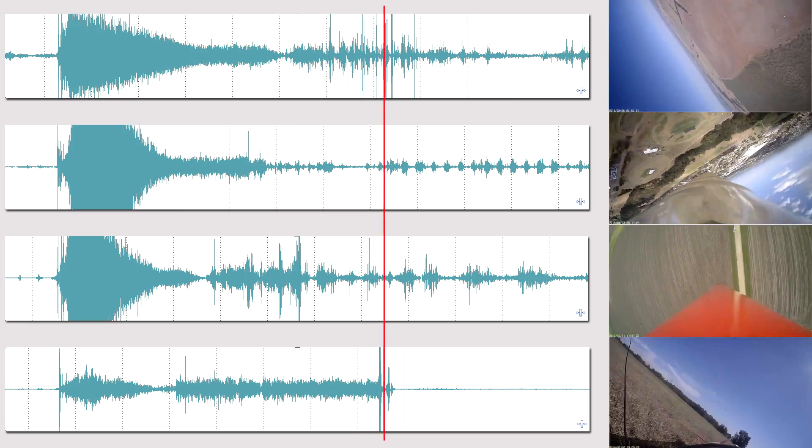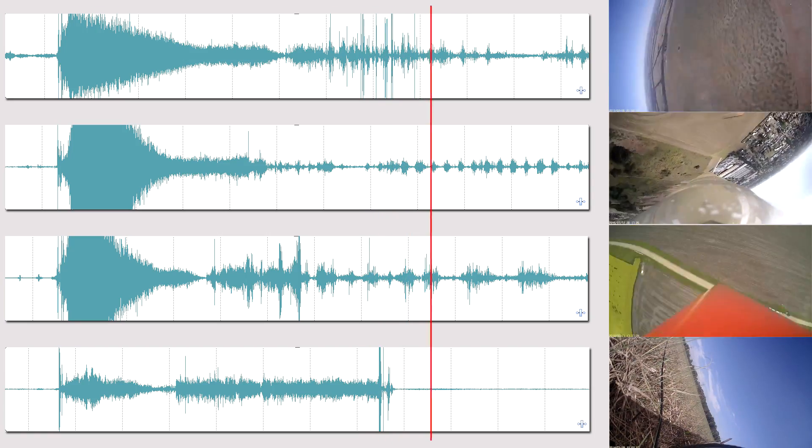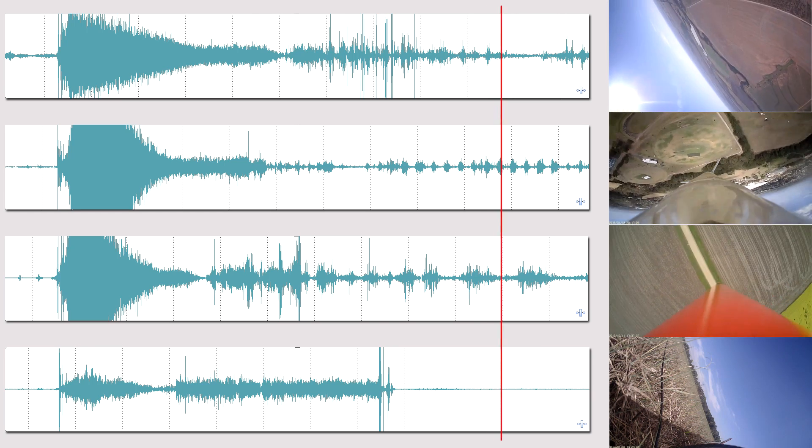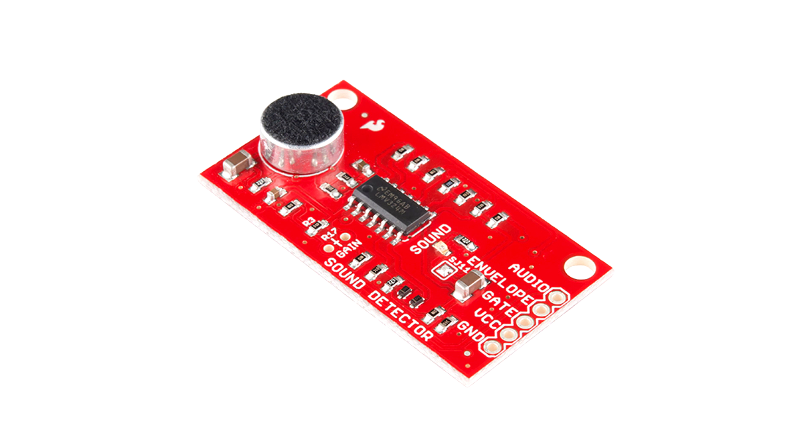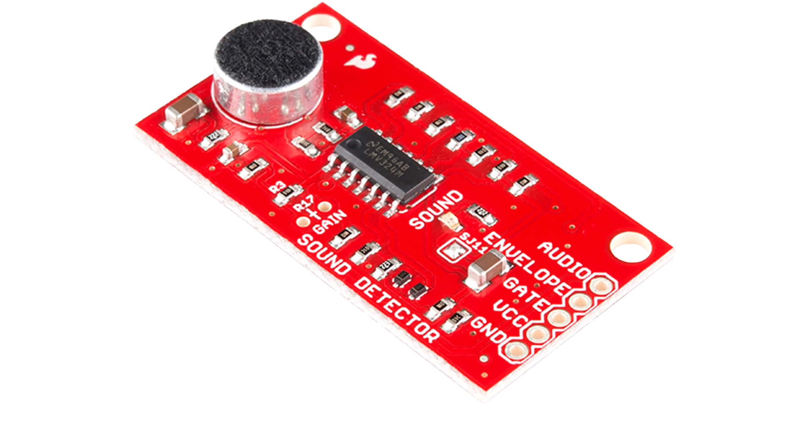We've always wondered if this could be used to detect apogee and deploy a parachute, so we built a circuit to see if we could get it to work. It is based around the sound detector module from Sparkfun Electronics. I've included the list of components in the description below. The sound detector has three outputs: